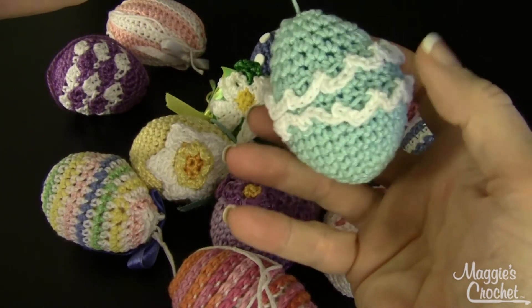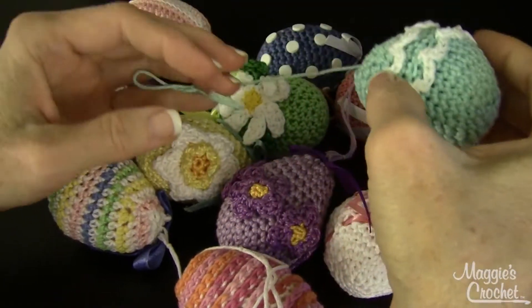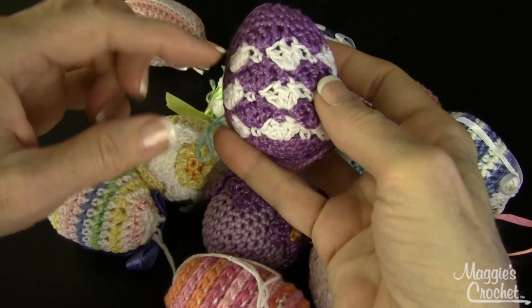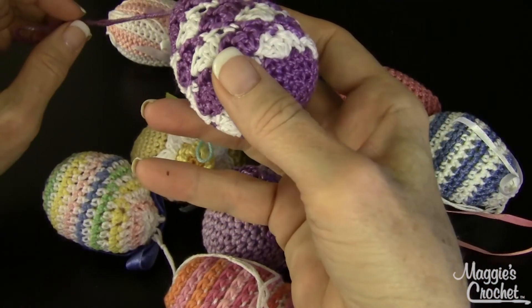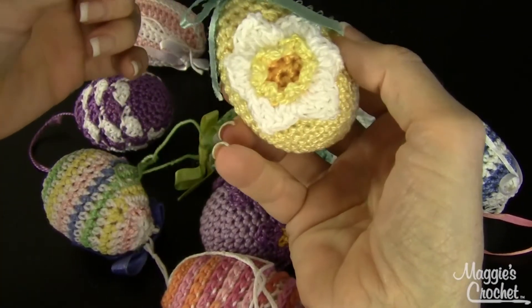There are two rounds of ruffles around this egg — so cute! The next one is called Purple and White Shells, and these are all put over inexpensive plastic Easter eggs. This one is really adorable.